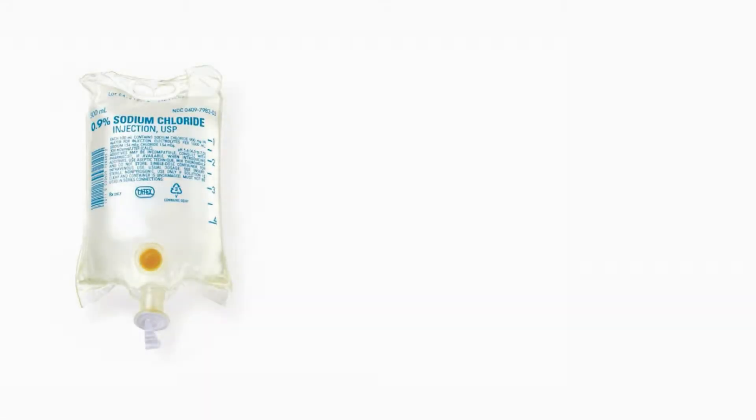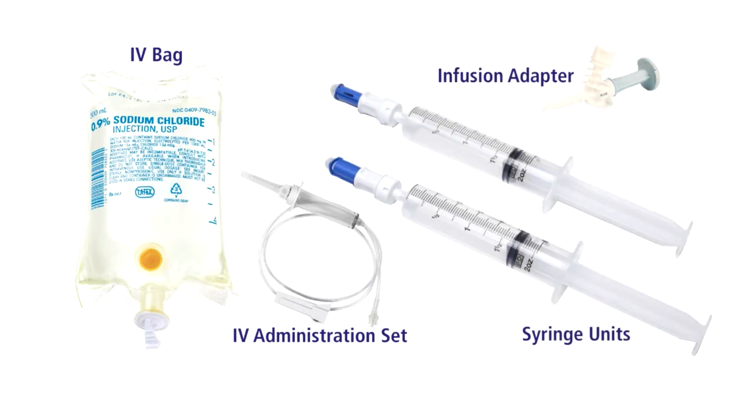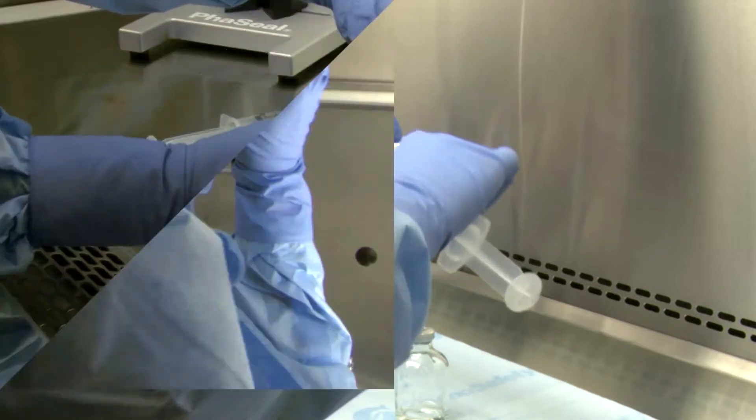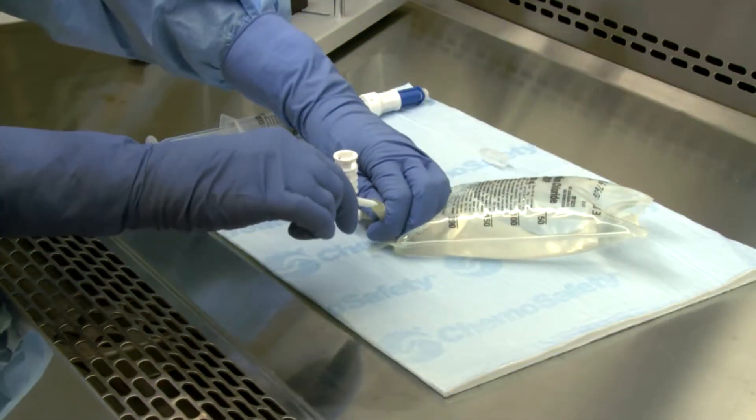To prepare an IV bag using the BD-Facile infusion adapter, you'll need an IV bag and administration set if priming the line in pharmacy, plus a BD-Facile infusion adapter and one or more prepared BD-Facile syringe units. On a flat surface, spike the IV bag with the BD-Facile infusion adapter.